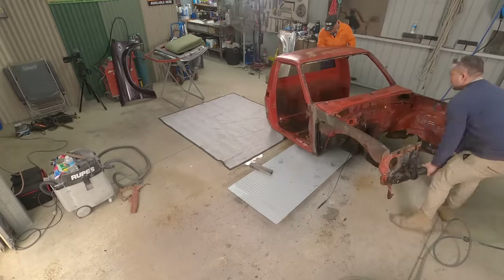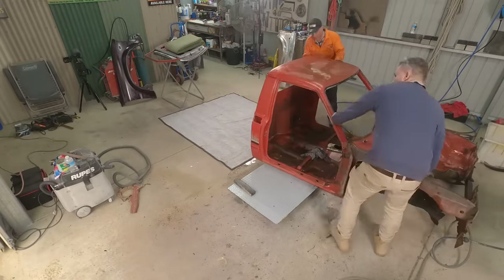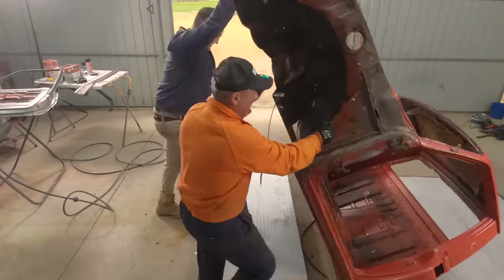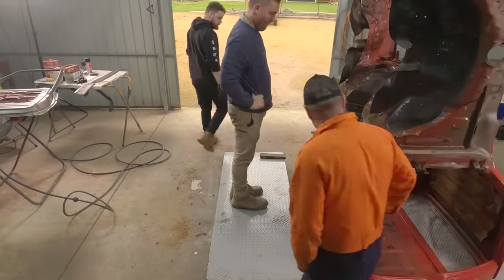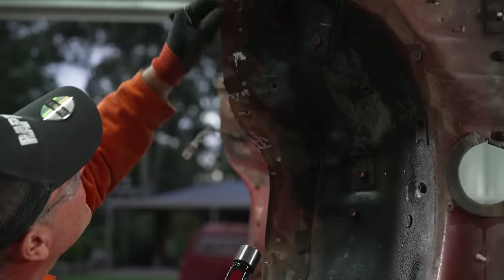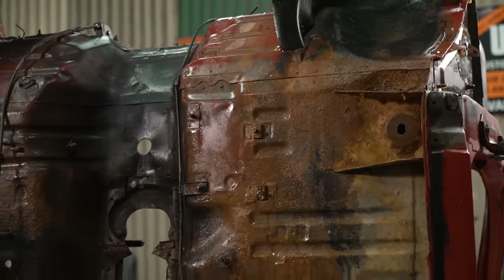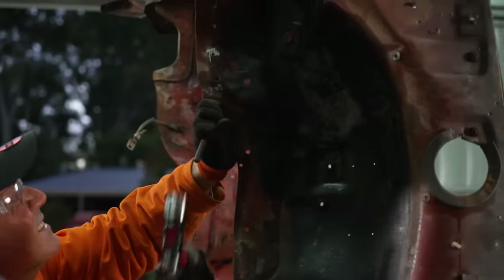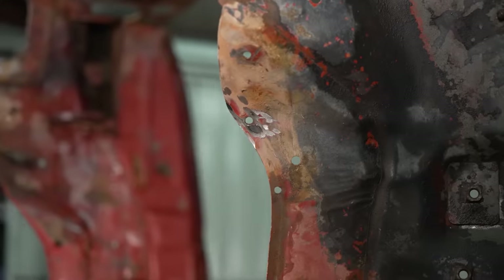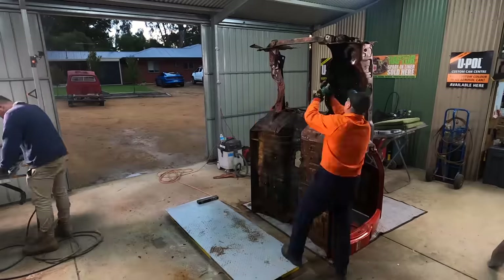Since the cab is off, Damien thought it'd be a smart idea to check the underside a bit closer while it's free from the chassis. Old vehicles like this, particularly four-wheel drives, often rust out in the floor where water can collect — so this is an important area to check on your old project for bad rust. If you do find a fair bit of rust in your floor pan, often one of the best ways to fix it is to cut it out and use a replacement floor pan. Thankfully, the underside isn't in too poor condition — there's a bit of rust, but it actually seems okay.